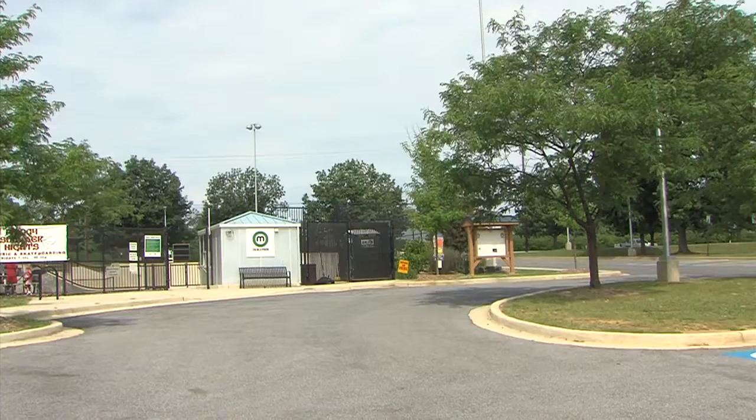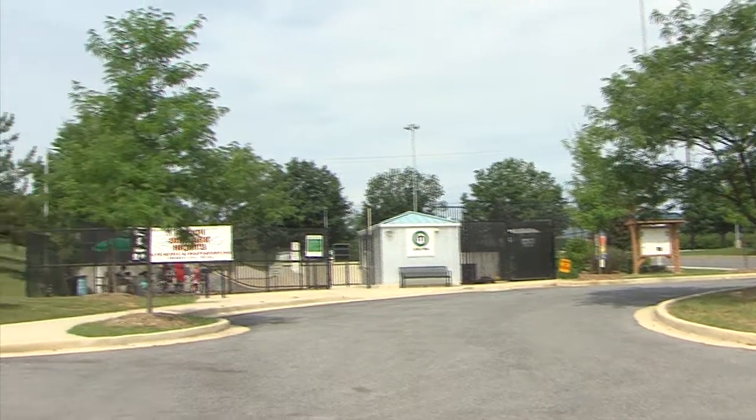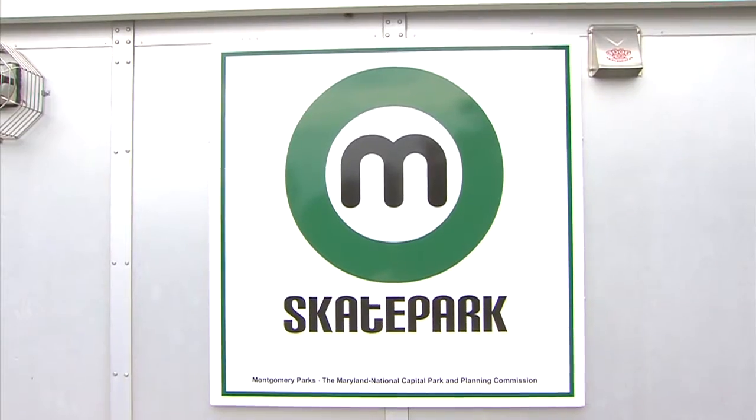We're out here at Olney Manor Skate Park and we offer summer camps all summer long for ages 6 to 13. Come check us out.